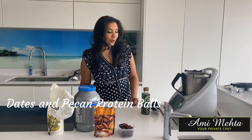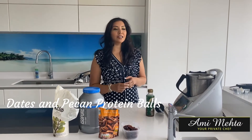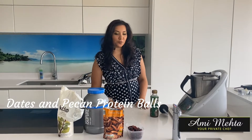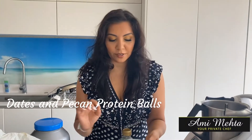Hi, today I'm going to do a quick recipe on the protein balls — you know how I made them on Raksha Bandhan and they went so quickly. There are some friends who want to try it and I've had a lot of requests, so I'm going to do it. It's pretty straightforward and there are only very few ingredients.